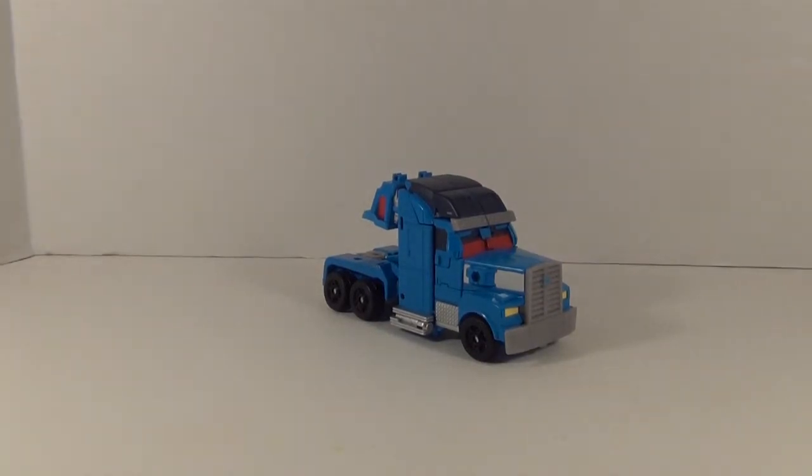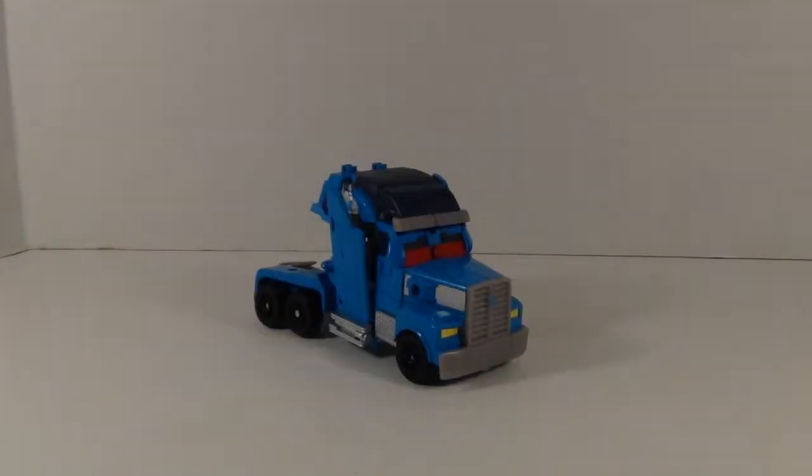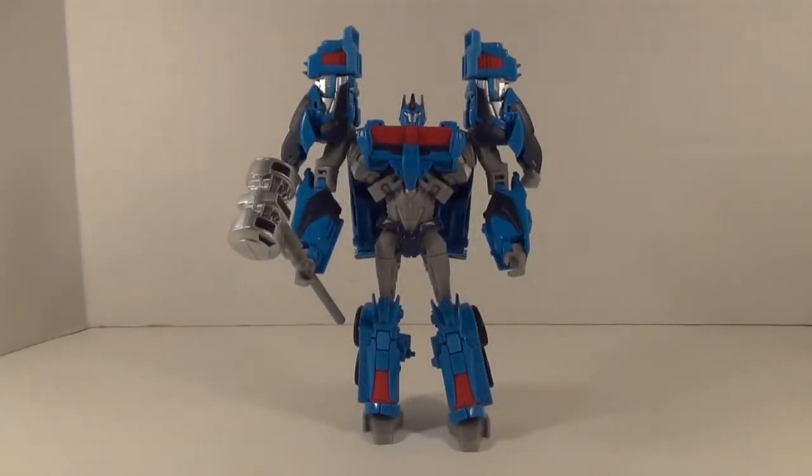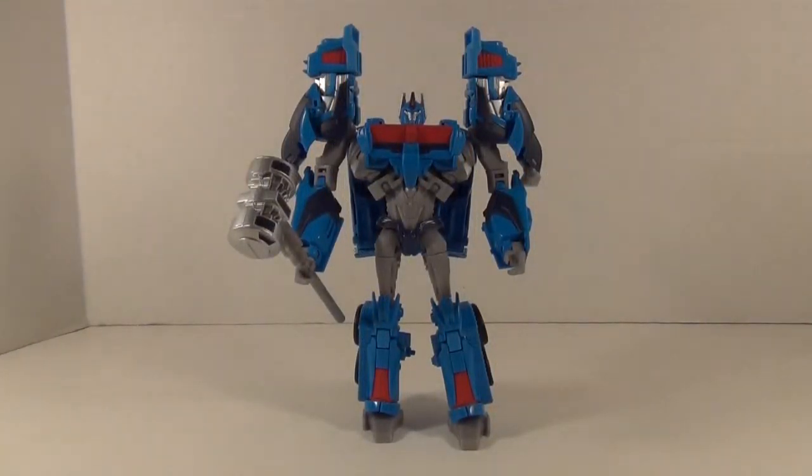Let's get Magnus into robot mode and see how he looks there. Now we've got Magnus in his robot mode and he's looking pretty good. He's definitely got a very show-accurate look to him — from those shoulder stacks all the way down to the toes — and I think he will be a nice ringer for your Prime shelf. He definitely hits the look right and I think the robot mode looks a lot better than the vehicle mode.